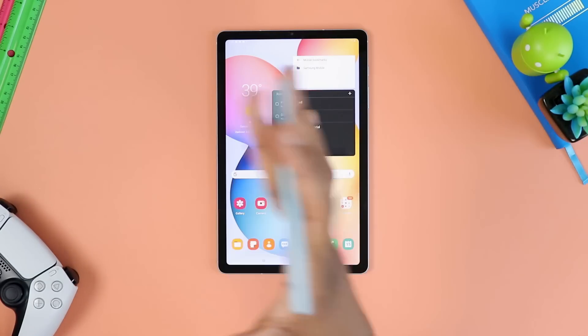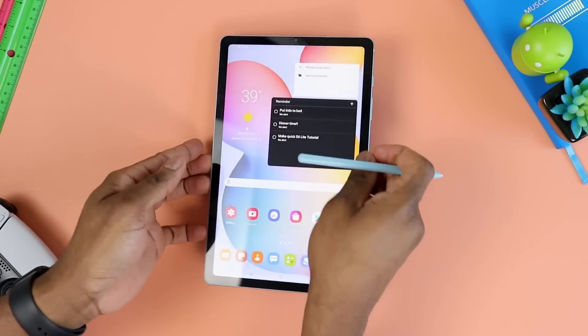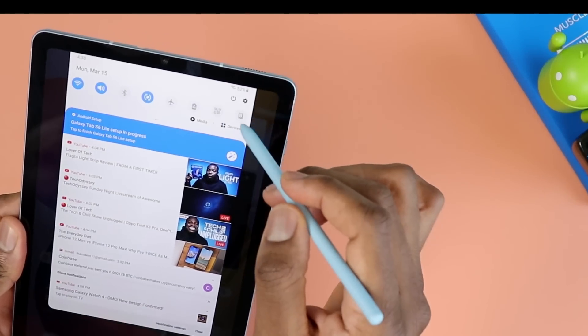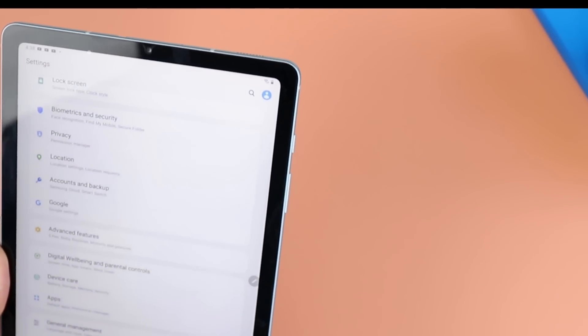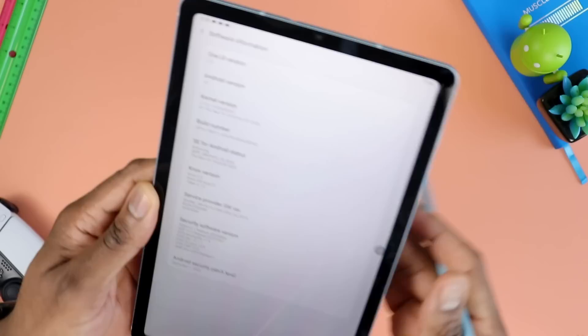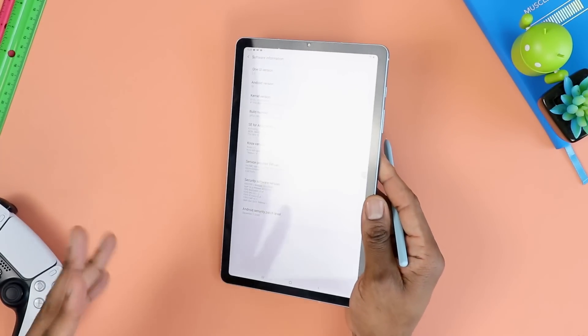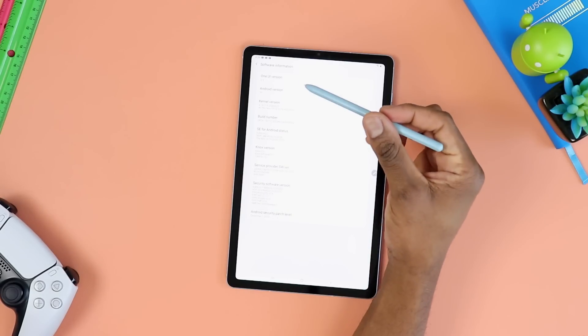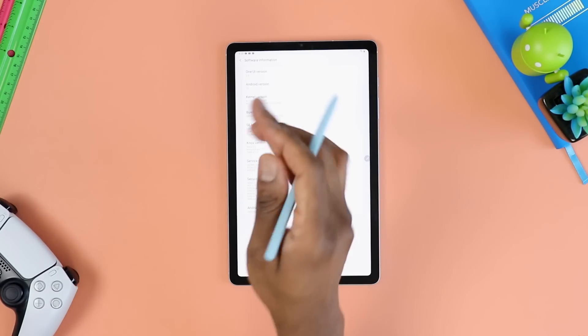Okay, so here we go. This is my very familiar over-the-top shot. I want to show you where the software currently is — the version I'm currently running on this tablet. So as you can see, I'm still running Android 10 and the One UI version is 2.5.